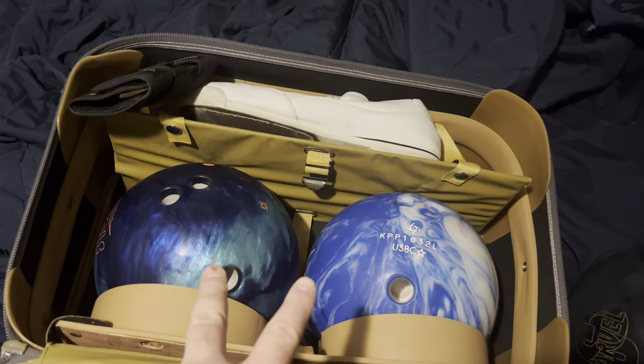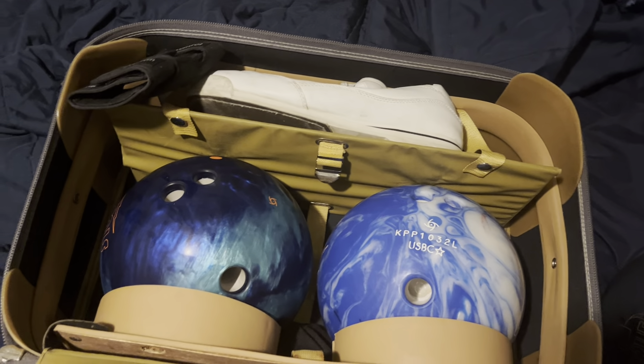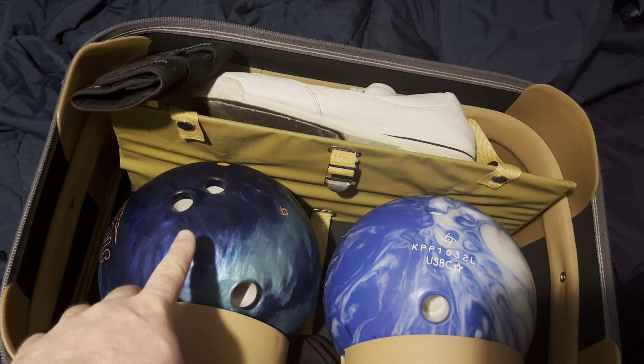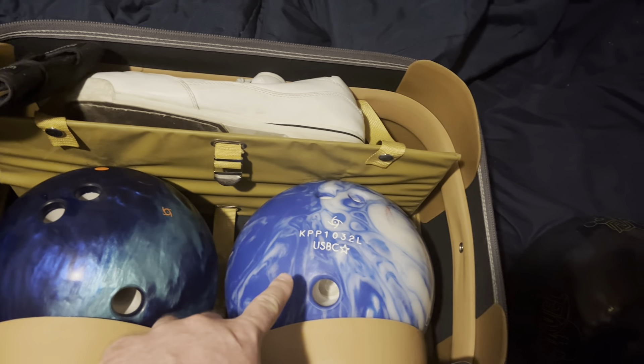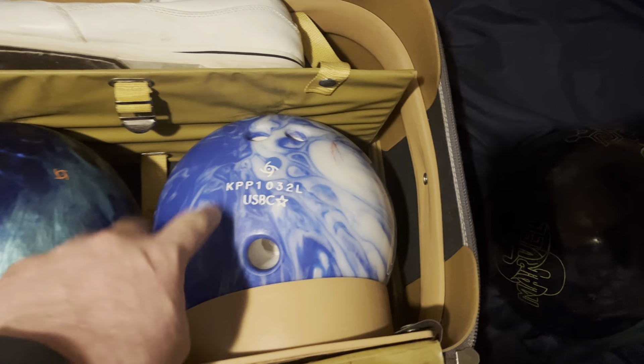These balls came from Amazon.com. This one was $92.00 plus tax. This one was $76.50 plus tax.